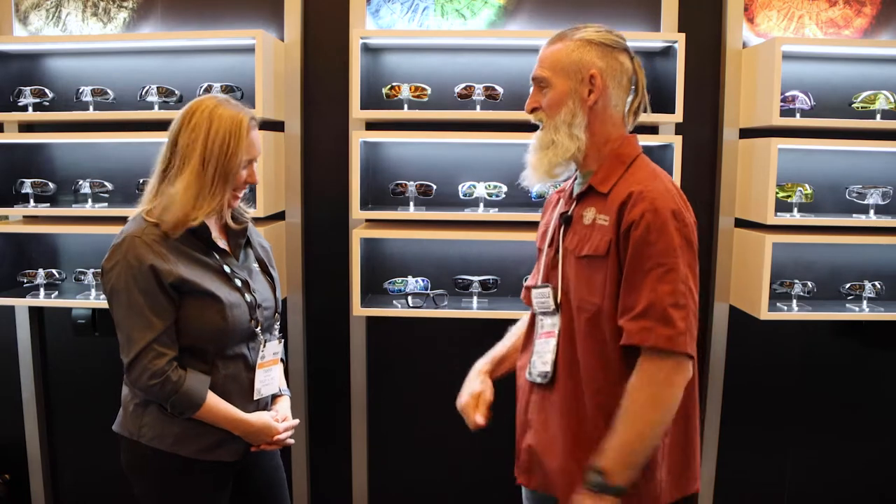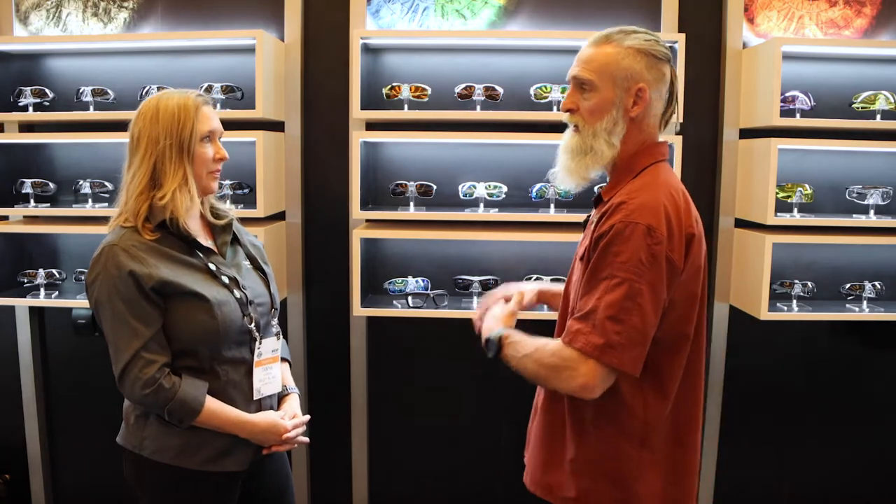Hi guys, Michael here with American Trailhead and we're at WileyX checking out some of their new products for 2022. I'm here with Tanya. Nice to see you. She's going to go over the new Ozone. Really excited about the new Ozone — Tanya, why don't you go over just a little bit about what makes the Ozone special and different to your lineup.